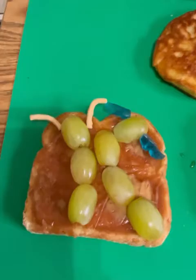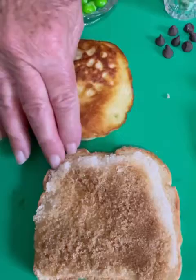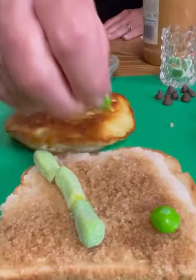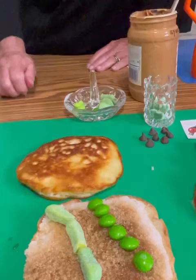Our next caterpillars are going to be made on this bread that is spread with brown sugar. And these are just gummy worms — piece them together, and there's one. And then we are going to use green M&Ms to make a wonderful caterpillar. Let's call this one Zachariah, and let's call this one Dakota.